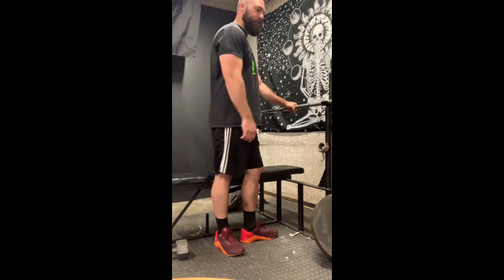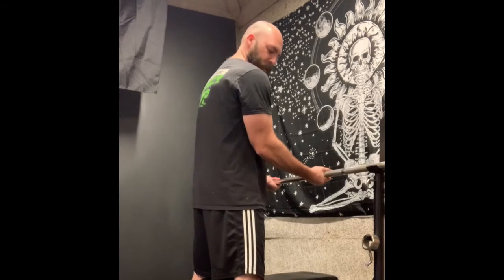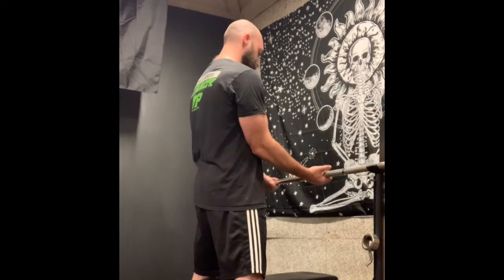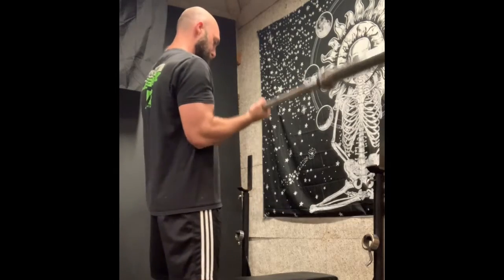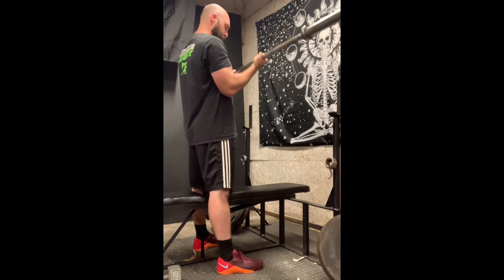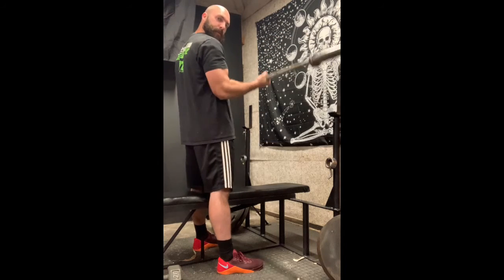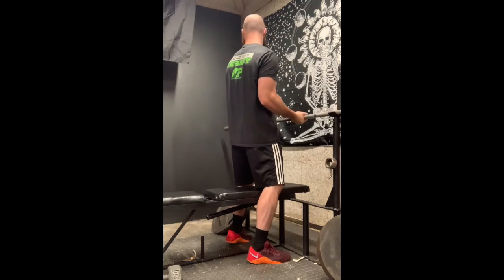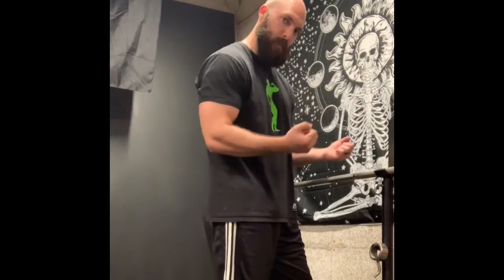Regular barbell curls — take a straight bar at about shoulder width so your elbows aren't tweaked in any direction and it's easier on your wrists. I find that barbell curls build your biceps and your brachialis because it's heavier weight and you have to recruit extra muscles. It's also good for your forearms because you're locked in that position and your forearms have a lot of tension on them as well.